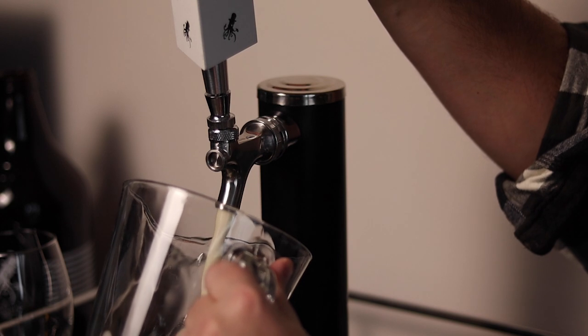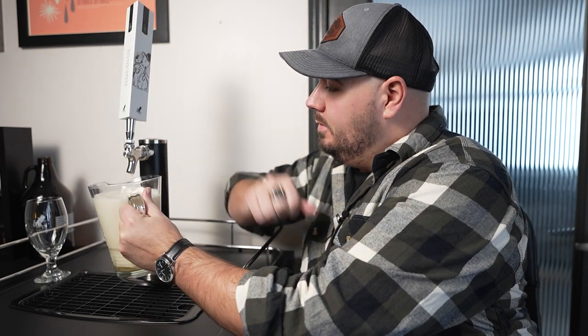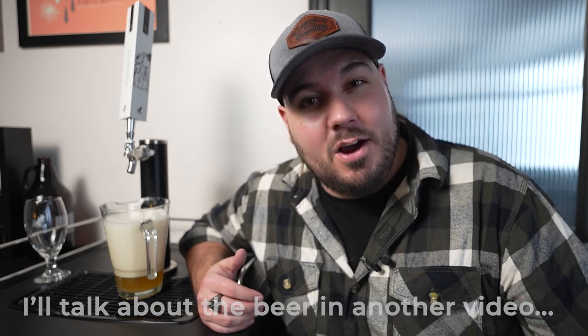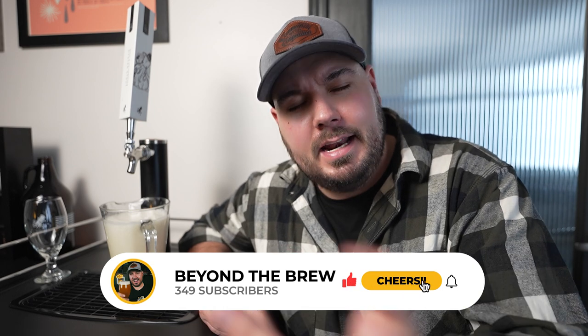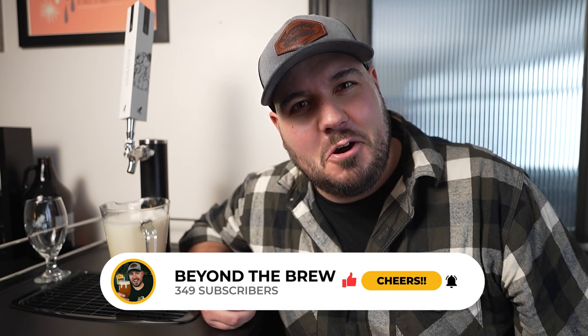So let's give her a pour. There you go, folks — that's how you do it like a pro. Thank you guys so much for watching. Please consider subscribing if you liked the video. Got a lot more beer-related content, some more travel stuff coming up soon. Hit subscribe and see you guys in the next video — and happy holidays, because it's like the end of the year. Cheers, guys!